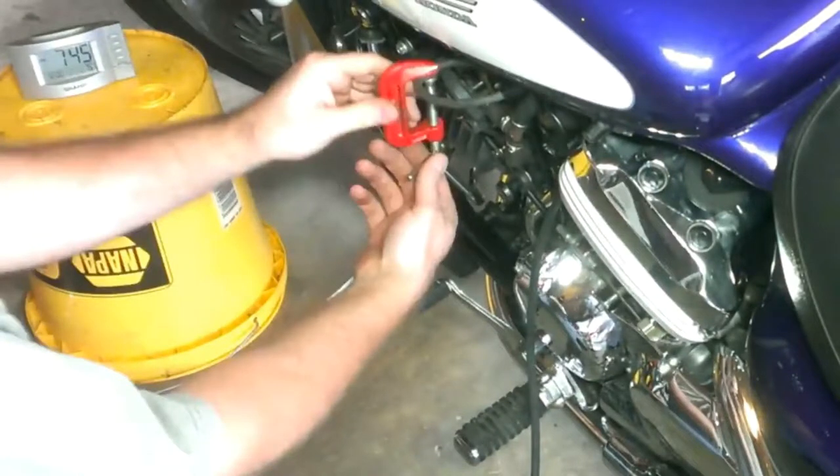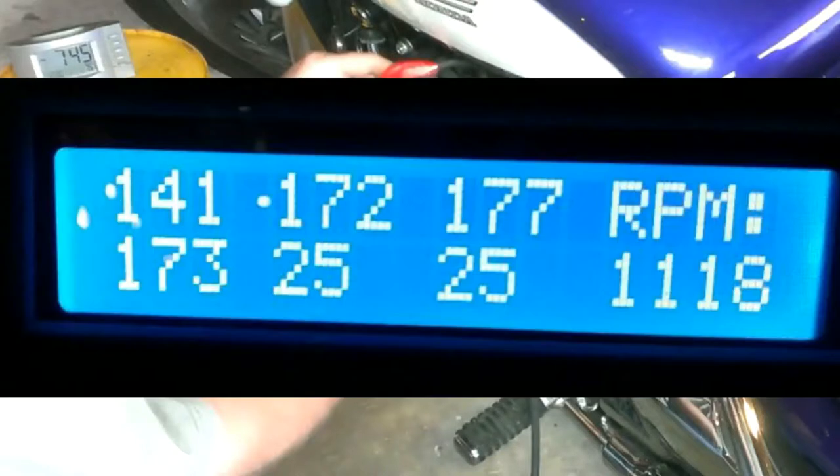I have the California model, and while I don't show it, you have to run around and pinch off the vacuum line running to Cylinder 4 as well. I had done a bench sync on the carbs before I installed them. My DigiSync is set up for six carbs, so you can ignore the last two.